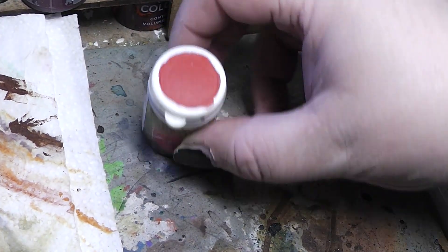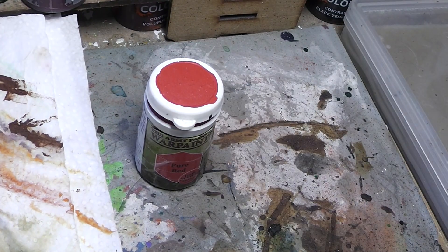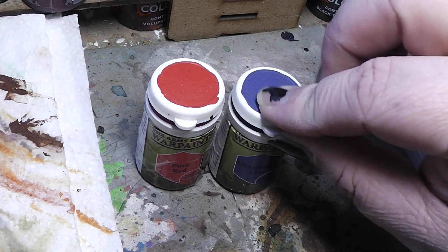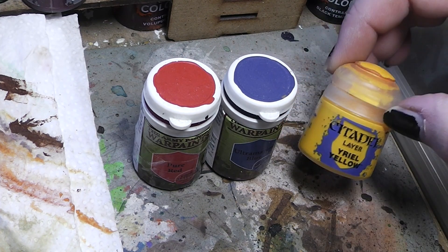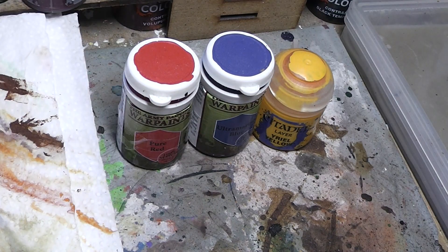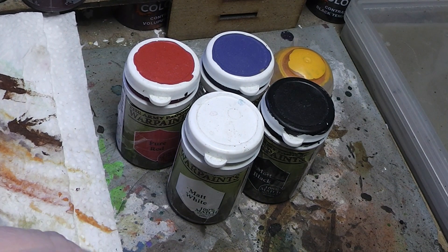First of all you need the main colors. You need a good red — a pure red, the brightest and purest red you can find. Then you need an ultramarine blue, which is the purest blue you can get. And then you need a sun yellow, like this one here. Those are the three main colors you need. Then you need obviously black and white. So with these five colors you could theoretically mix everything.